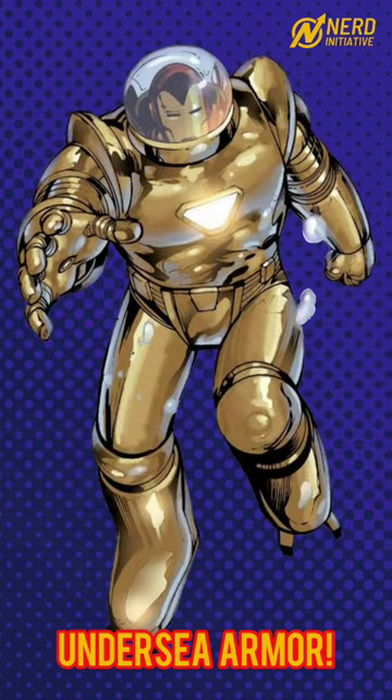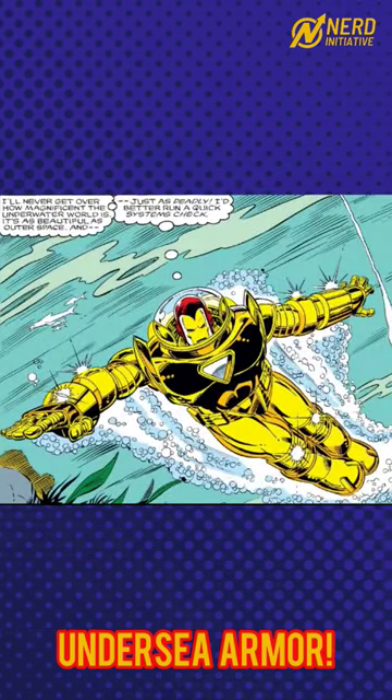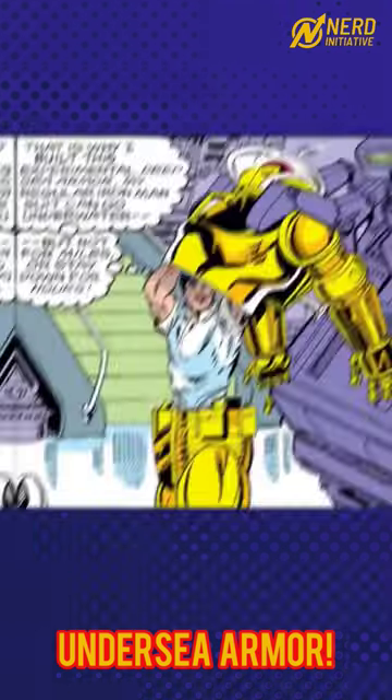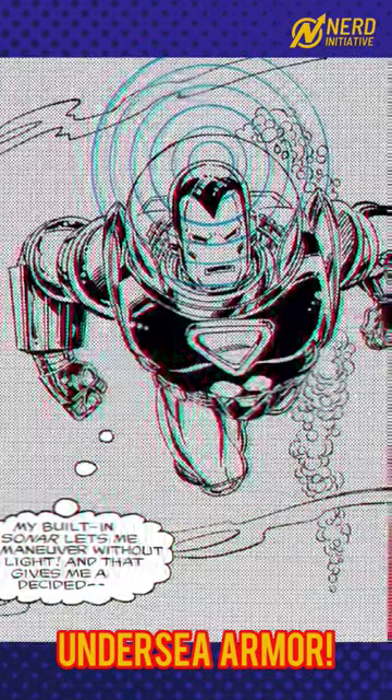While Iron Man's conventional suits could function in water if necessary, the Iron Man Model 6 was designed to survive in water up to 3 miles deep. The Model 6 was bulky and much larger than the average Iron Man armor, and suiting up took much longer as well.